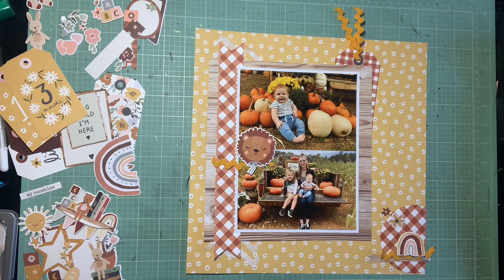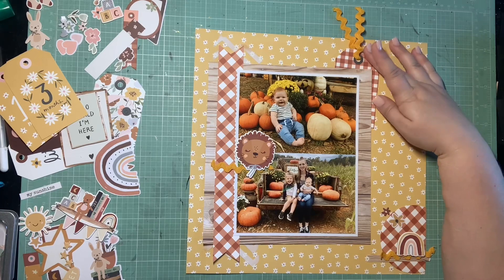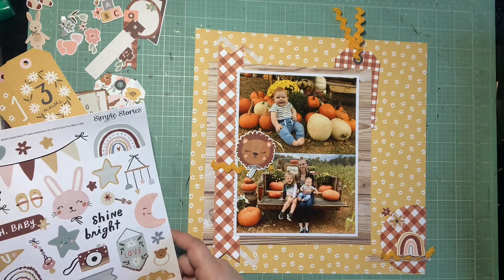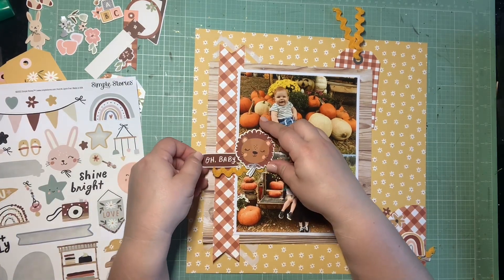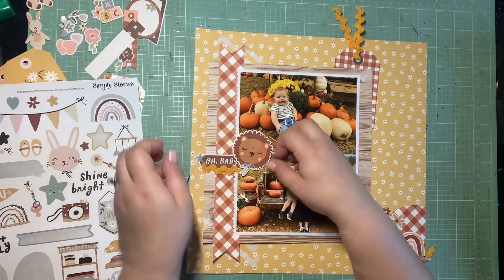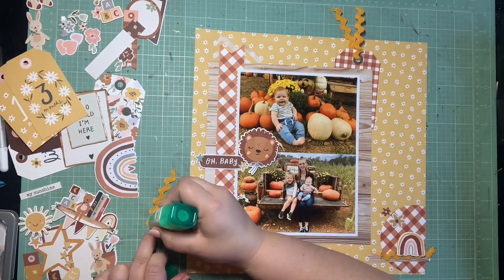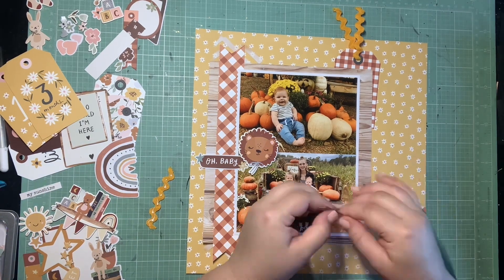I'm trying to figure out my three clusters - I'm pretty happy with the spacing and really trying to stay true to the sketch and keep my clusters where they were placed. The sketch had the title running along the bottom of the photos on the banner, but since I've turned the sketch, I'm still going to have my title at the bottom of the page - it just won't be down the banner since I have this little line cluster coming off from the side.